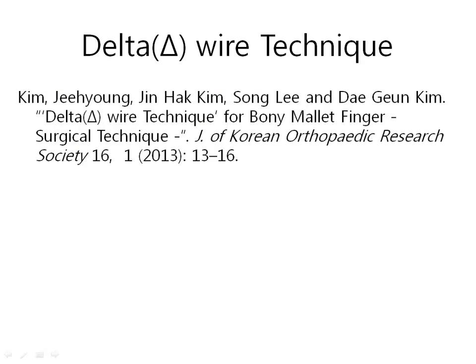This is a reference. You do not need to read the paper because this video already shows the details. Thank you for watching.